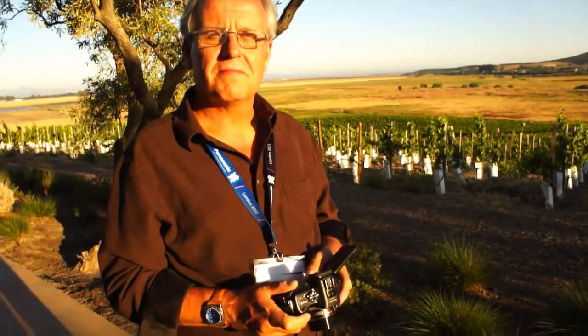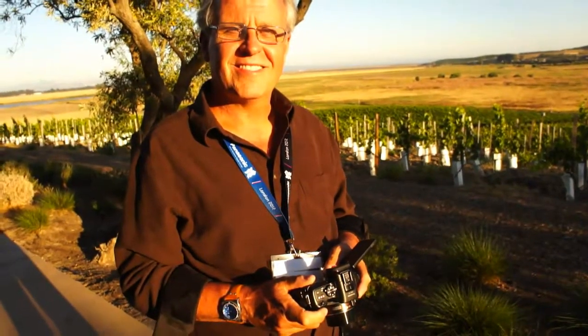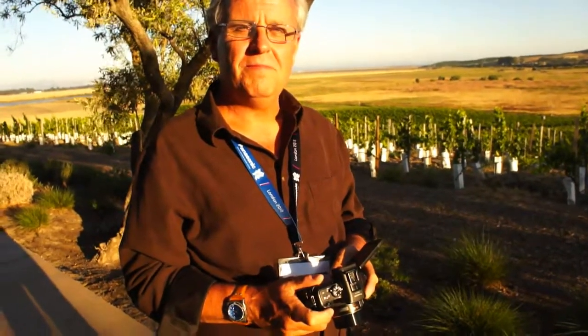Hey guys, it's Michael with Engadget, and we're here with Mark from Panasonic, and he is going to walk us through the new Lumix G5 Micro Four Thirds camera. Take it away, Mark.